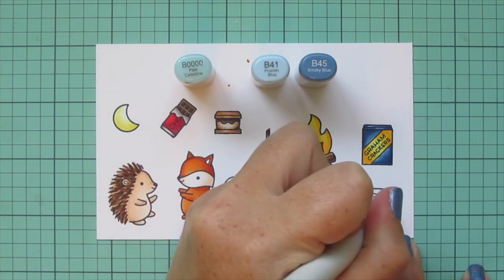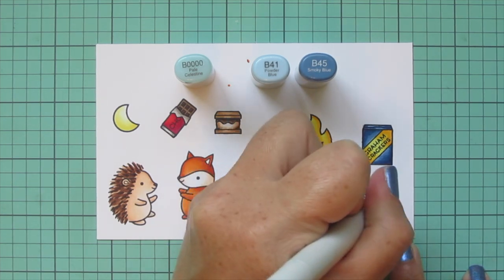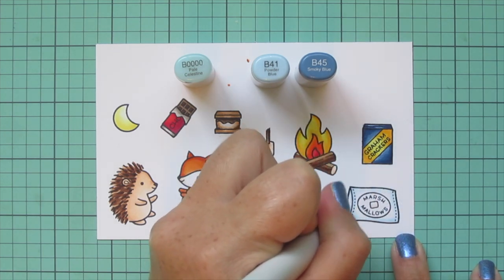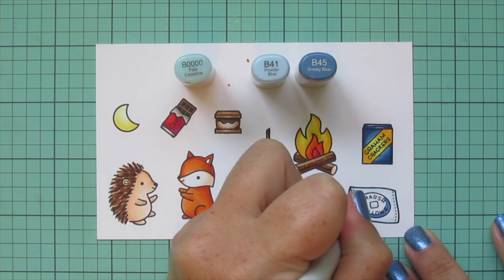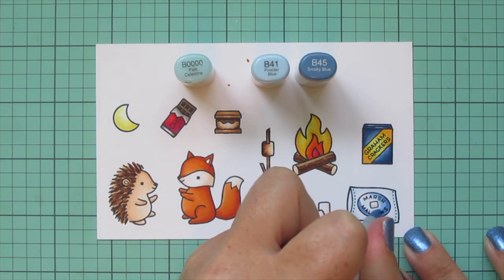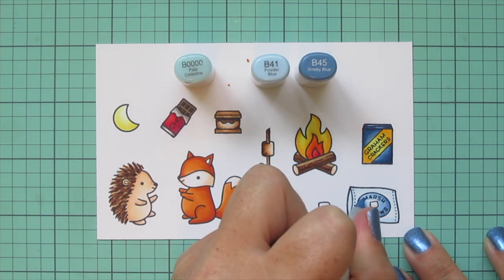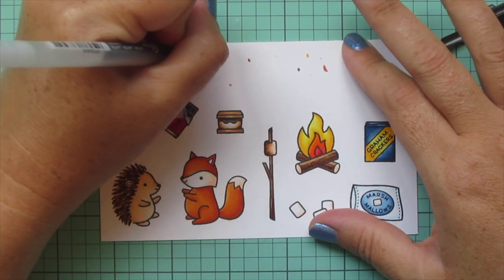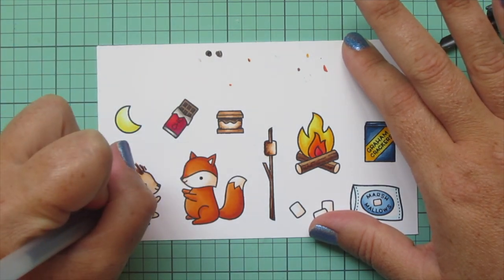Then I'm going to do the marshmallow bag with B000 for the part I want to be white, just adding a little shading on that. I'll use B41 and B45 for the label, adding the B45 down toward the bottom and blending out with the B41. Once I was done with that, I grabbed my black Sakura Gelly Roll pen and went over the eyes of my critters to make them nice and bright and shiny again.